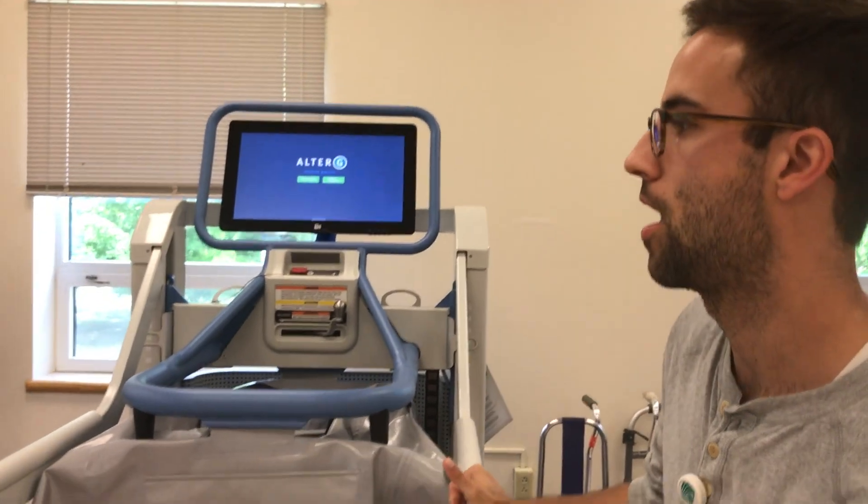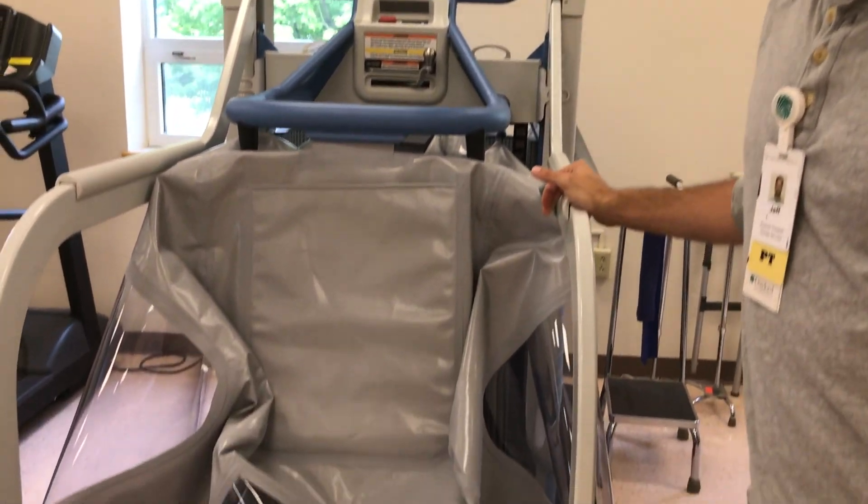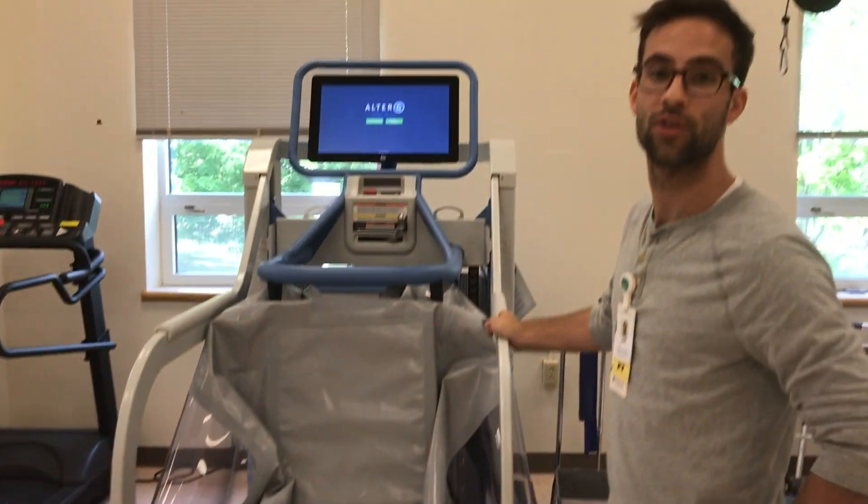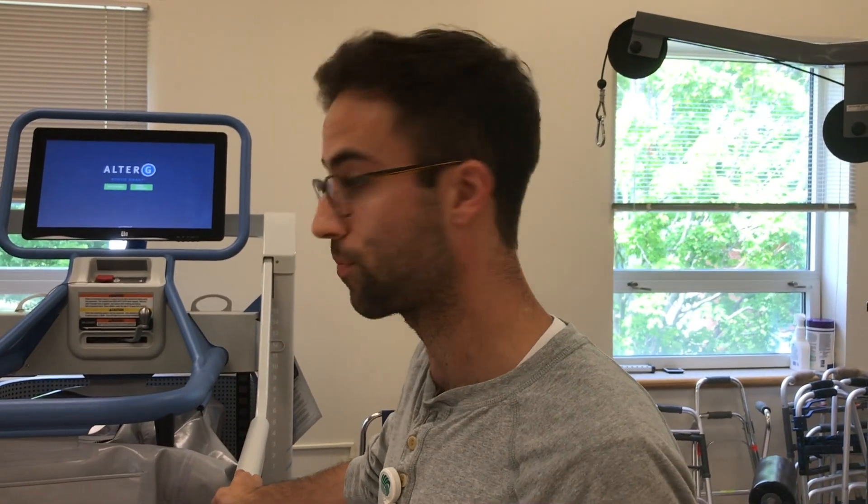Most of these are used in outpatient sports facilities for returning to running, high-impact activities, and things like that. But here at Gaylord we use it a little bit differently — mainly retraining weight-bearing, improving your ability and quality of step length, stride, weight-bearing symmetrically, and pretty much any type of static balance activity you might like.